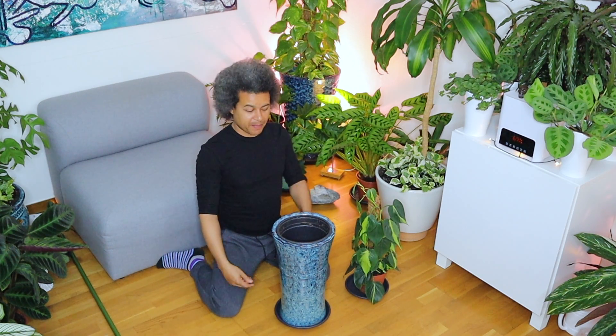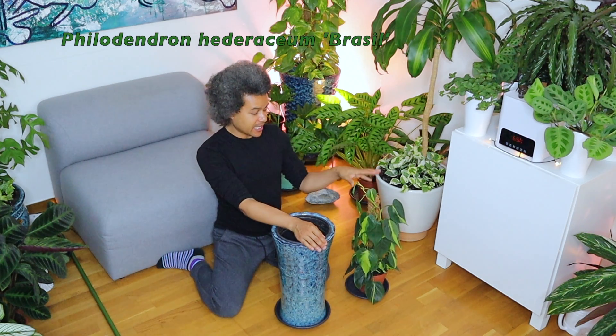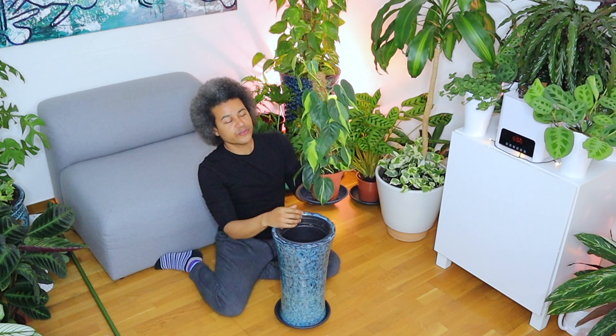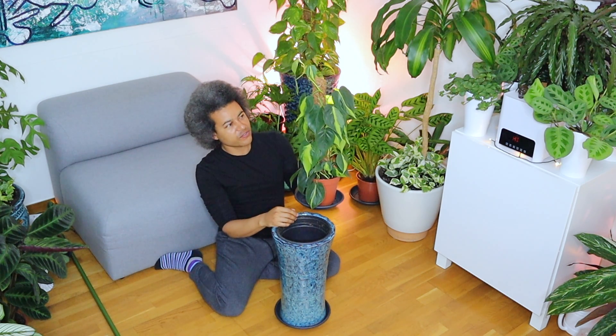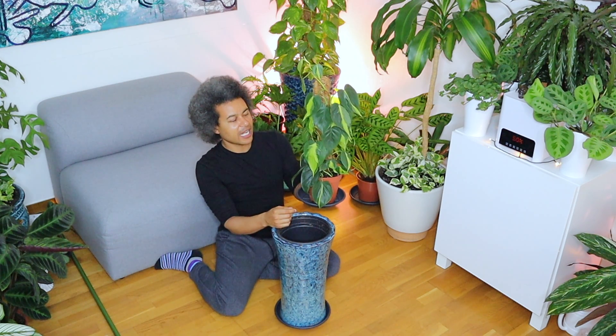Hi everybody and welcome back to Gardens and Crystals with me Wesley Peterson. Today I am going to be repotting my beautiful Philodendron scandens Brazil. This is a wonderful plant — it has beautiful variegated leaves that are light green and dark green, with very thin stems that grow like a vine. I want this to reach right up to my ceiling.